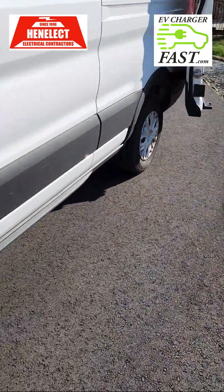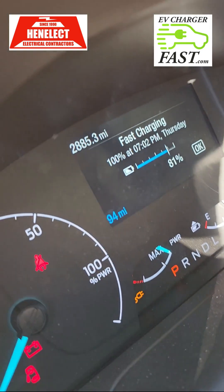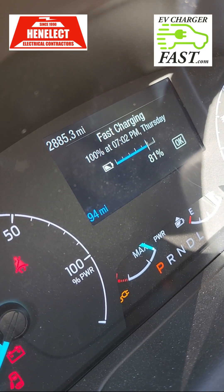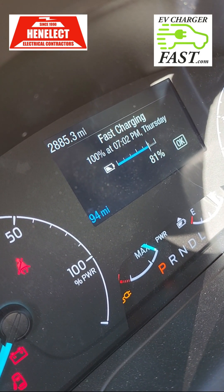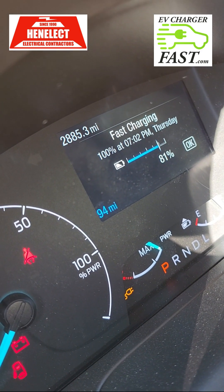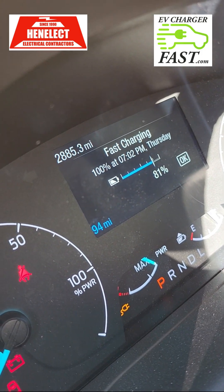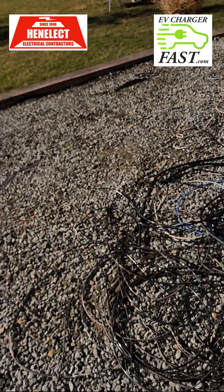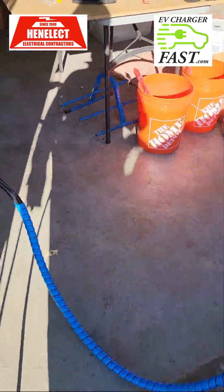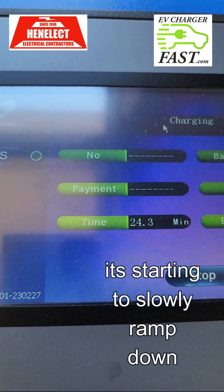Checking again — it's still saying two hours to go to 100%. I'm now at 94 miles of range, up from 71 miles when I started. That's 23 additional miles of range in just 24 minutes of DC fast charging.